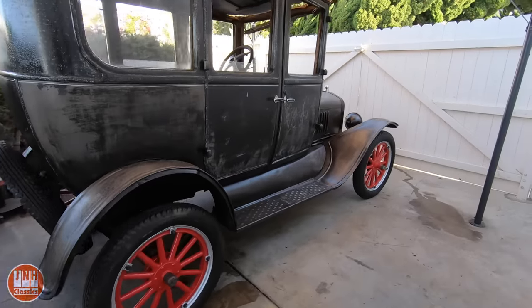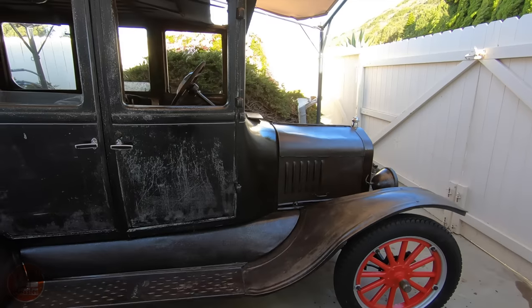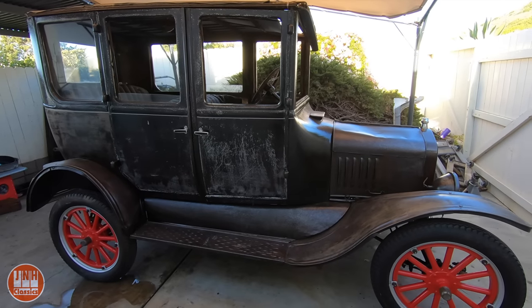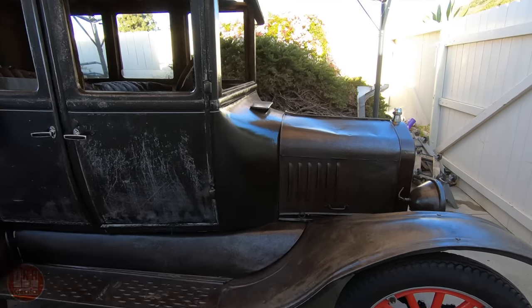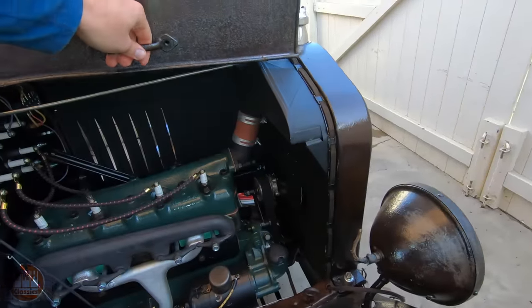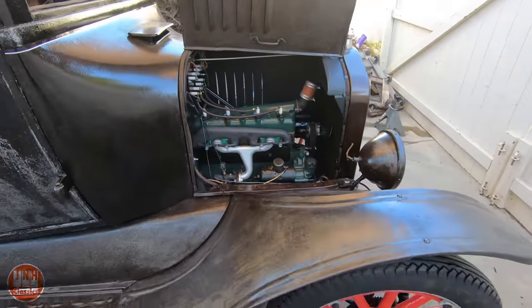Here's the Model T. If you saw my last build video, you would have seen that this thing finally runs. I finally got it to start and run. I have actually even driven it about 20 feet, so we'll get into that in a minute. Now what you didn't see in that video were the two to three days that I spent hand cranking this thing.